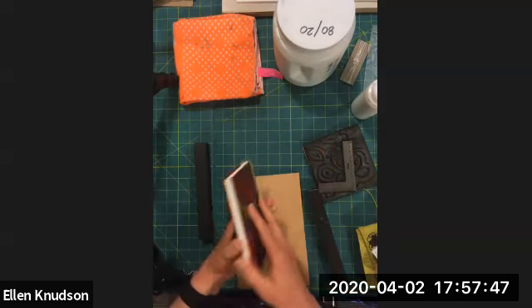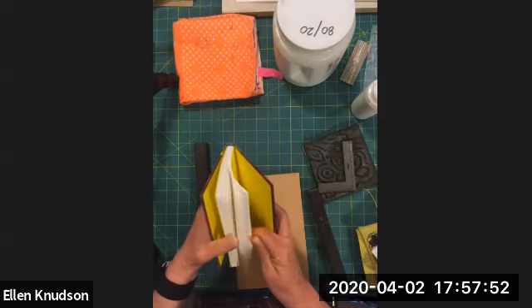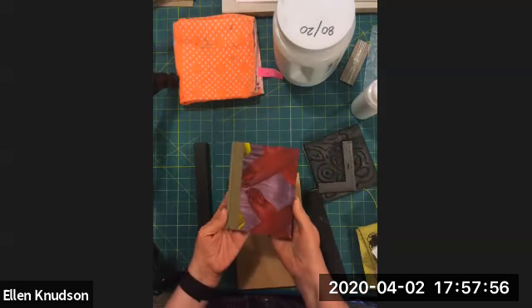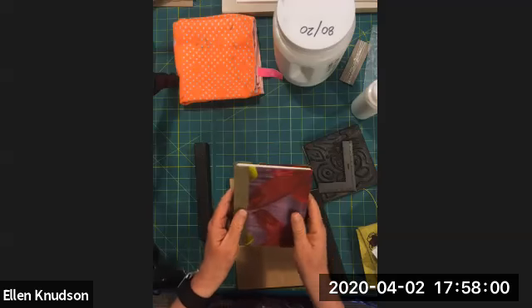That worked out great — it's passable for sure. Just watch all these videos and try your best to make your book, and hopefully it'll turn out looking something like this. All right, see you next time.